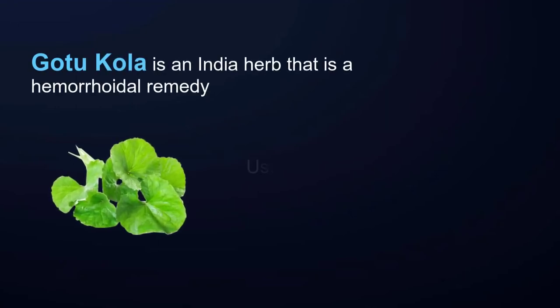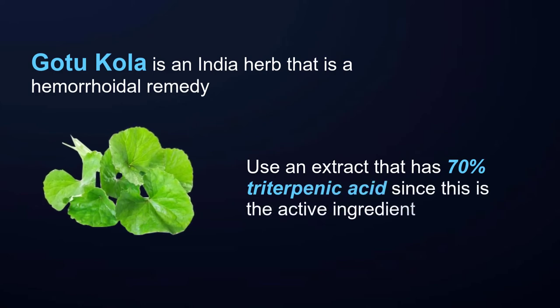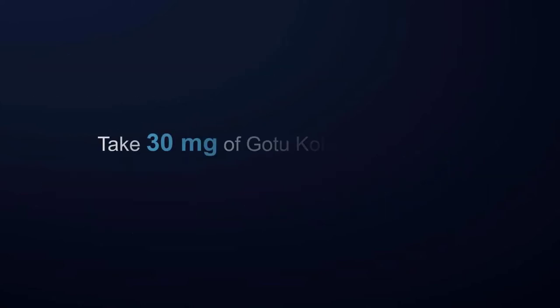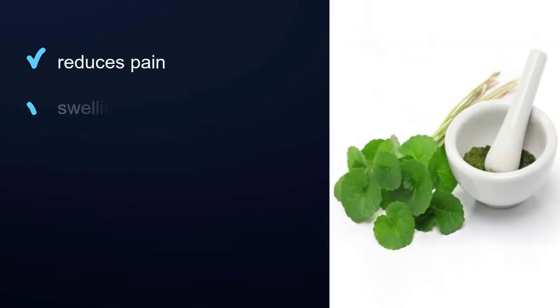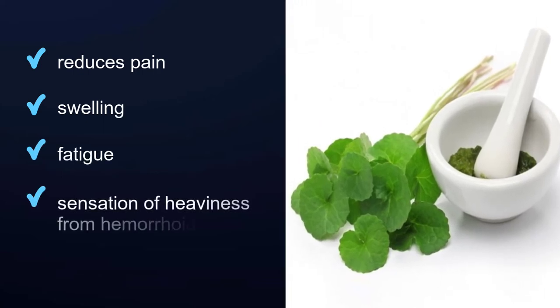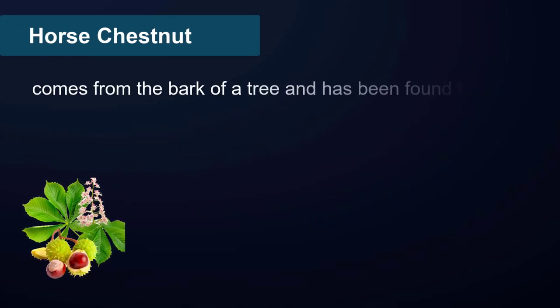Gotu kola: gotu kola is an India herb that is a hemorrhoidal remedy. Use an extract that has 70% triterpenic acid, since this is the active ingredient. Take 30 milligrams of gotu kola three times a day. Gotu kola extract reduces pain, swelling, fatigue, and the sensation of heaviness from hemorrhoids.